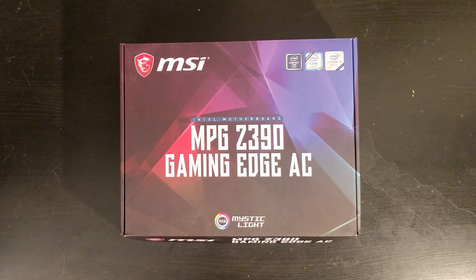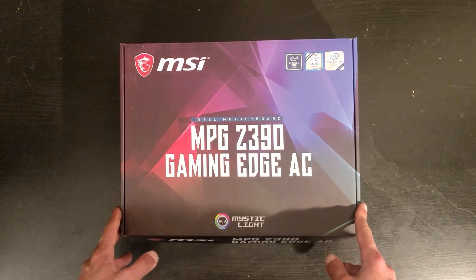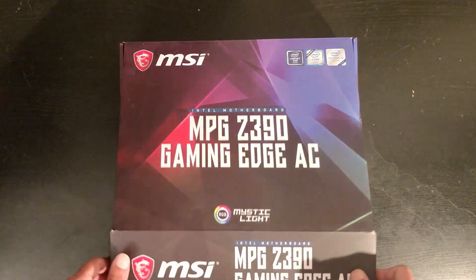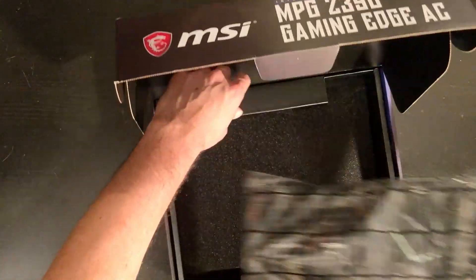Maybe fewer problems too. Some people are known to have problems with the ASUS B250, one of the first mining motherboards, which has around 16 PCIe slots but a lot of problems. This one hopefully doesn't have any of that. So let's start with the unboxing and see what we have in the box.